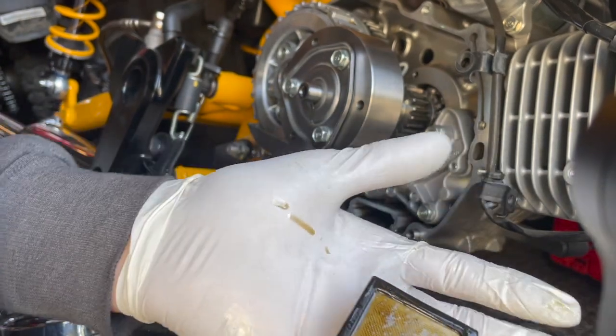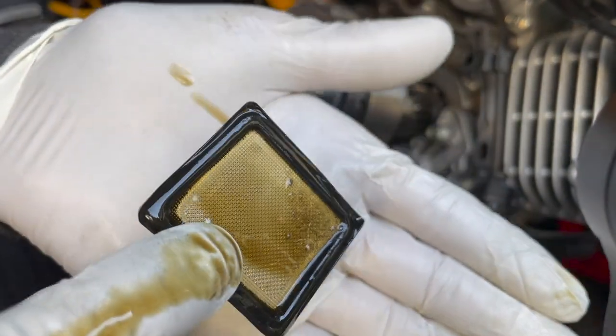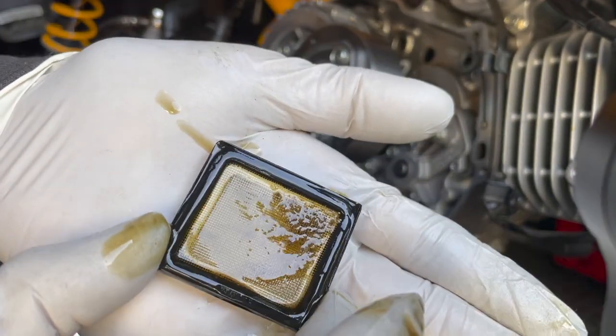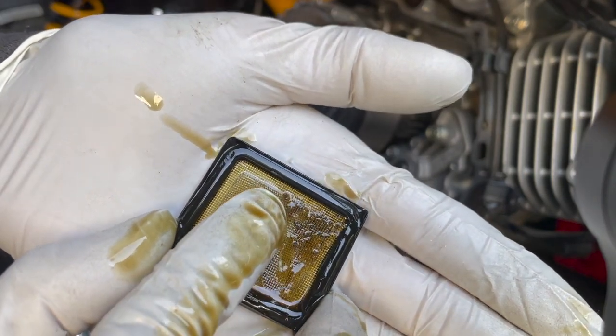This top side is the clean side. You can see that a little better — so yeah, I see a few chunks of aluminum. There's one right there, that shiny little spot, though I'm not sure if that's aluminum or not.